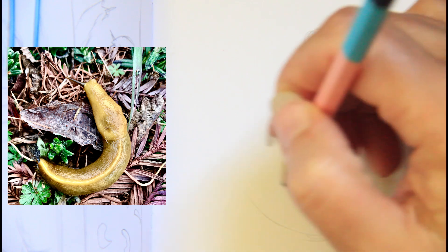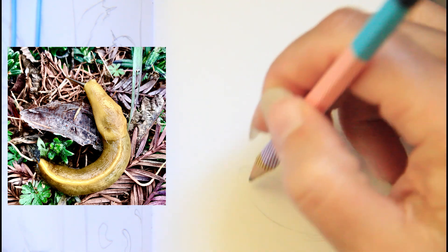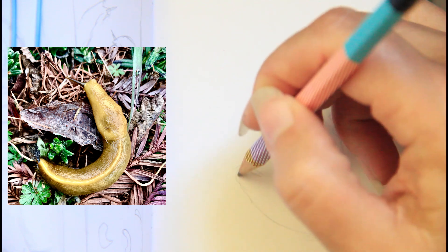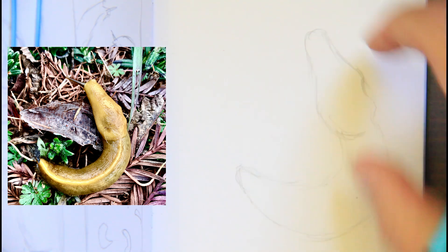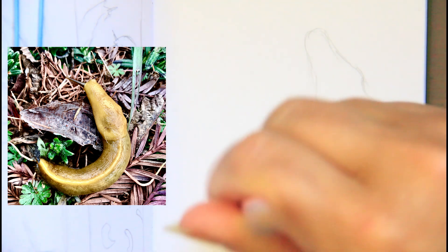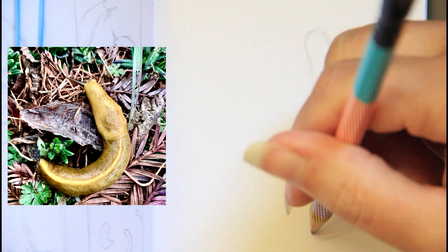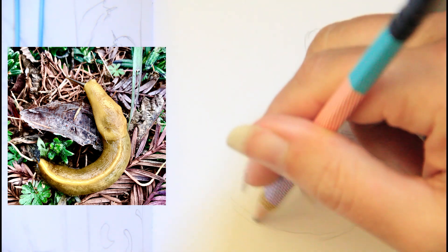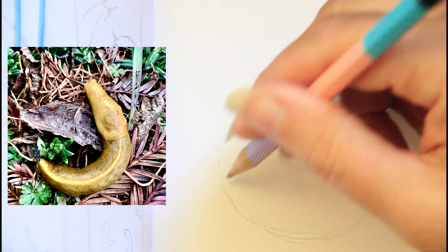We moved here in January of 2018. I'm not from a location that had these slugs where I used to live. So seeing them for the first time was a little, 'oh, those are here, got it, okay.'